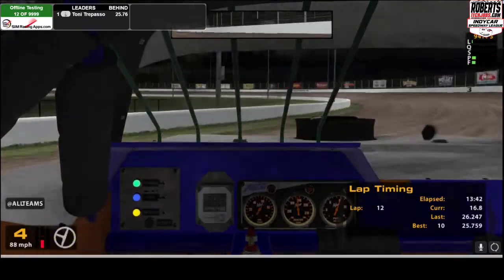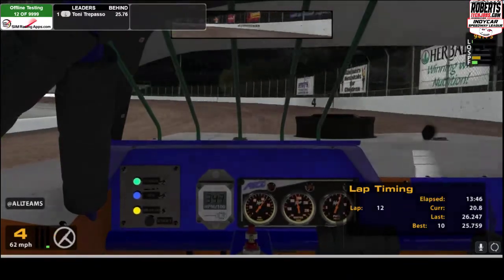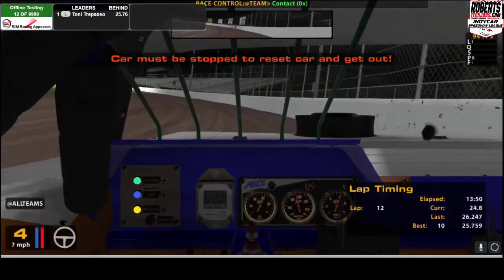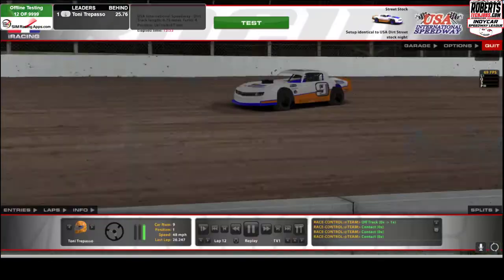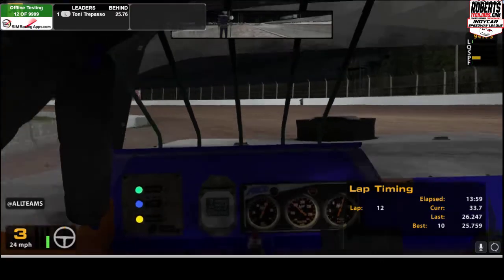Let me do a couple laps without talking — just watch the bottom left. You can see the throttle, brake inputs, and steering wheel inputs.